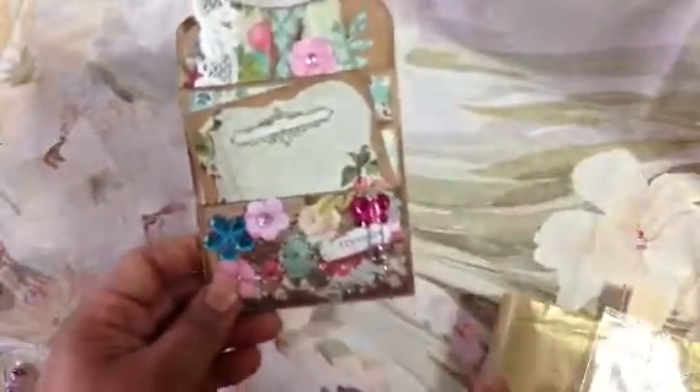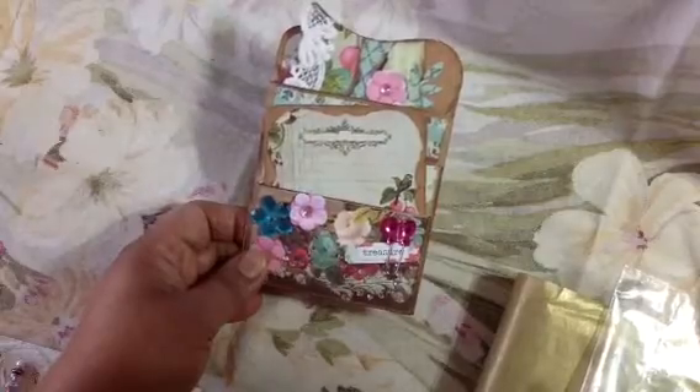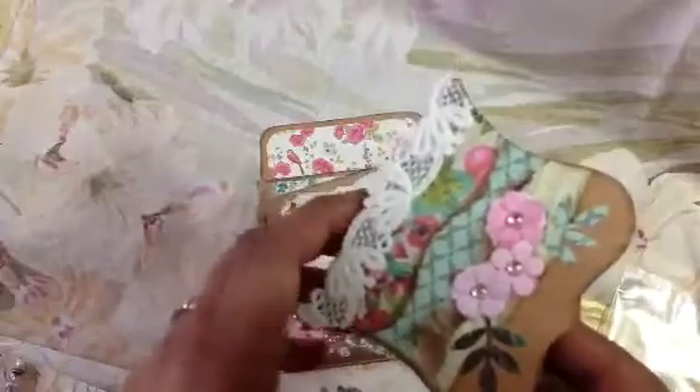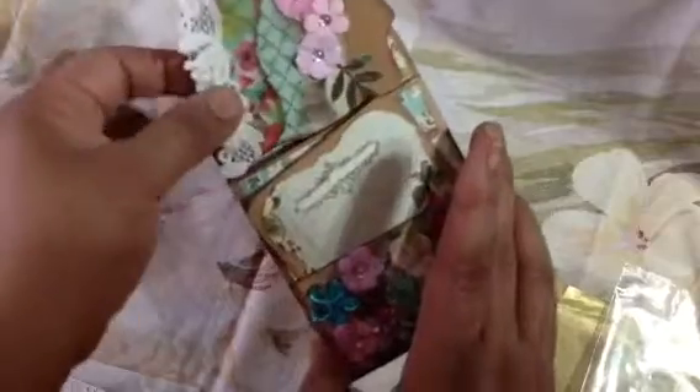We were to make pockets to place either into junk journals or mini books. Thank you so much, Crystal. I love this paper — I have a small paper stack of this. I can't remember the name of it, but it's beautiful. And then look at this — she made this really cute little mini book right here and it's got little tags. Very cute. So a little mini book here within the pocket. Thank you so much, Crystal. Crystal does amazing work.